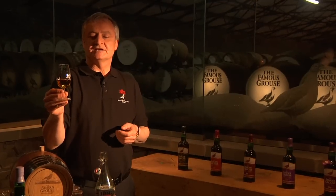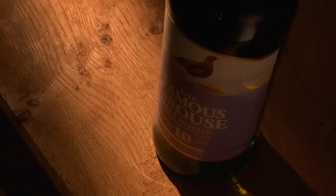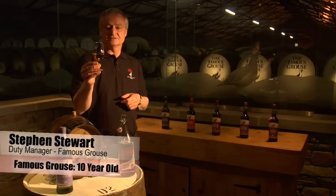Here we have the Famous Grouse 10 year old malt. When it says a whisky is 10 year old on a bottle, it means that all the whisky in this glass has been matured for at least 10 years.